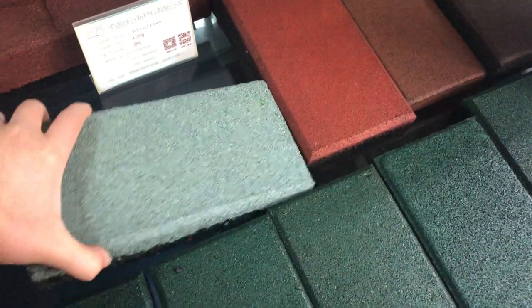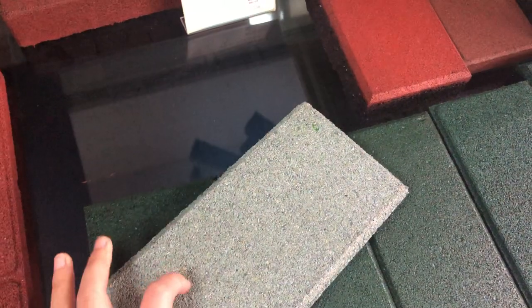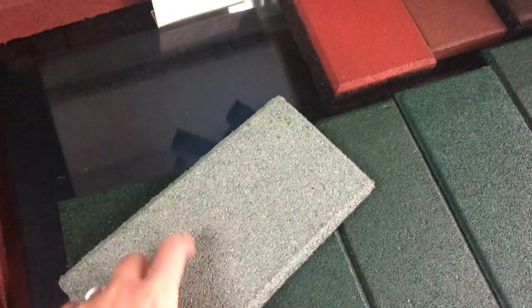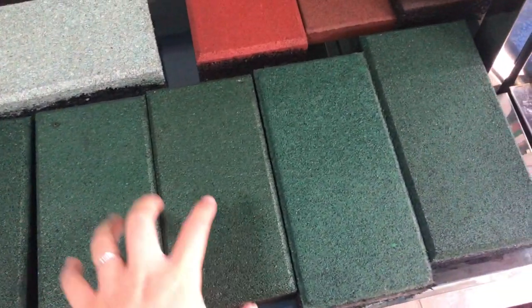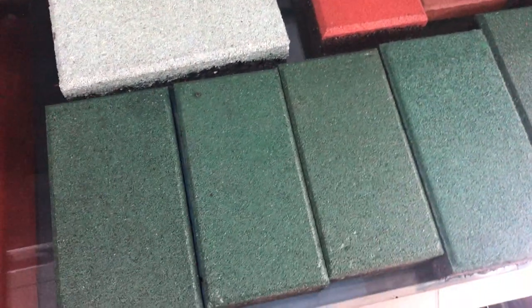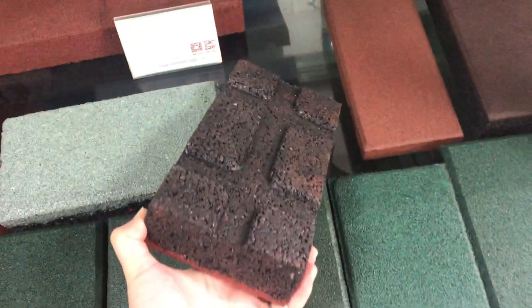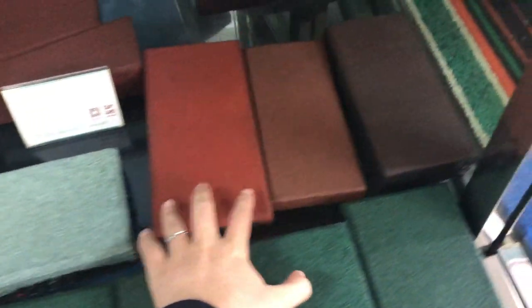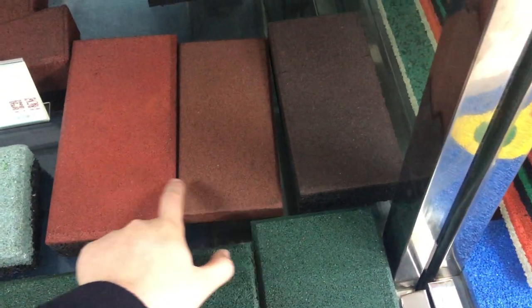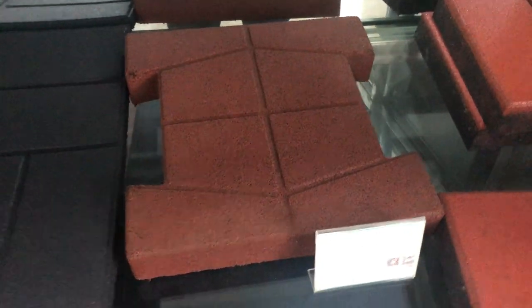These are also bricks, just with different top materials — these have gray EPDM granules on the top surface. I pretty much like these bricks because my kindergarten laid a lot of square meters of these. There are a lot of bricks with different surfaces — colored SBR, EPDM granules, colored SBR — and different thicknesses, sizes, and materials, just as you like.